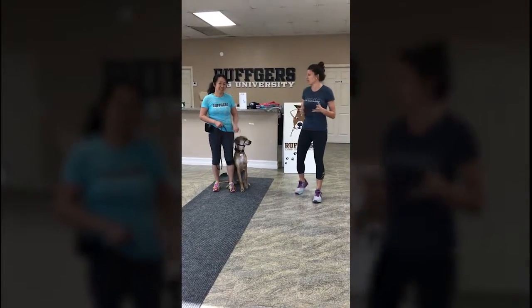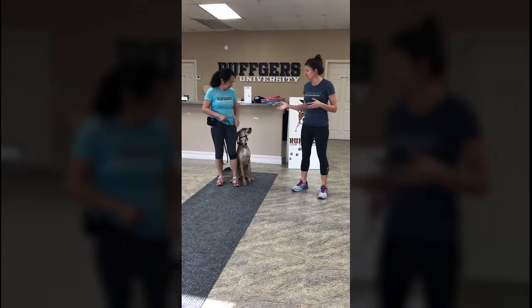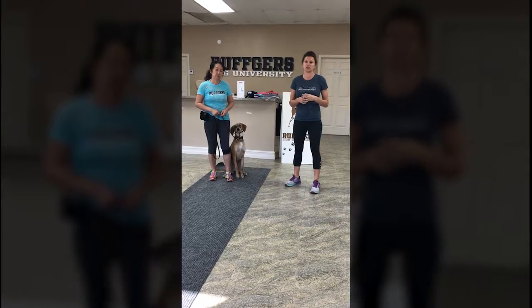Hi, everyone. We're here talking about training goals and doing new things in 2017. We have Honey here, and we're going to do a little video talking about gentle leaders.